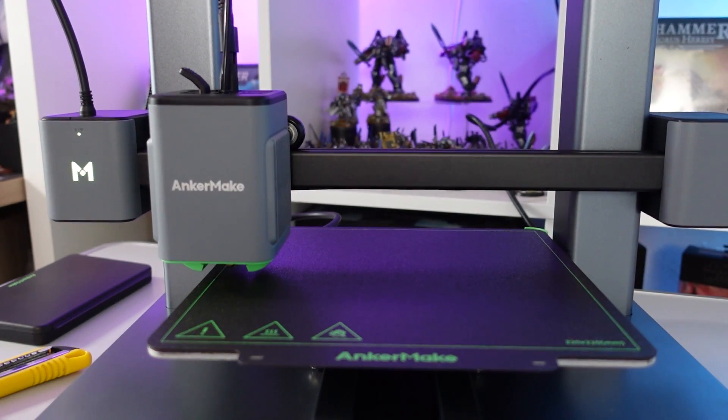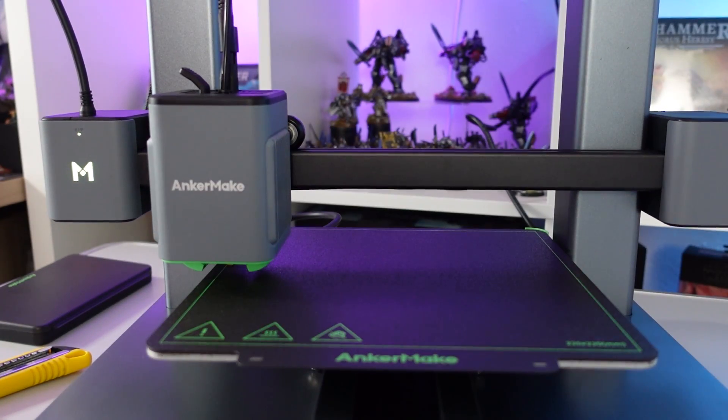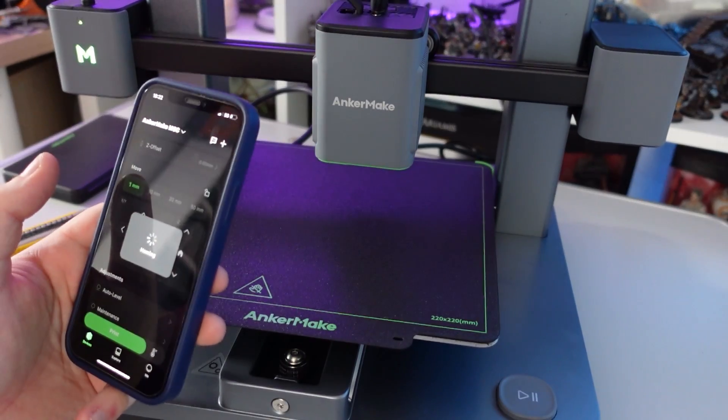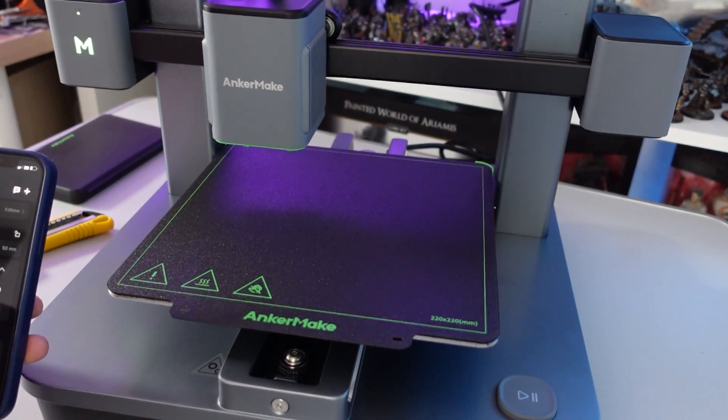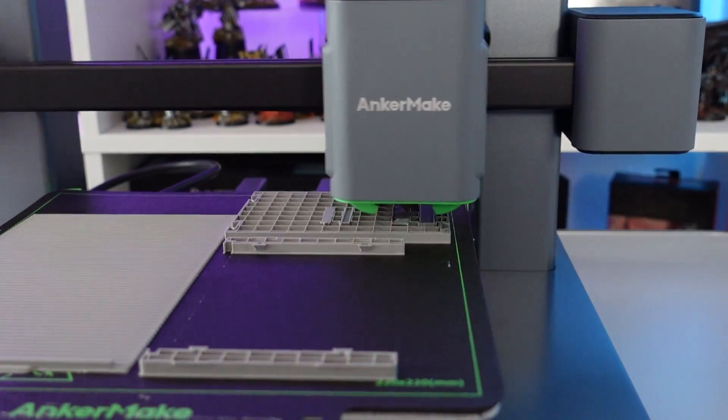The AnkerMake M5C comes with built-in mesh leveling, a full aluminium chassis, a beautiful hotend, and a magnetic textured build plate. The difference between this one and the M5 is it doesn't have a screen — it's all run from a smartphone or the Windows app. Initially I thought this was very strange, but it's actually worked out alright. I've not missed the onboard screen, just sending files wirelessly from my PC to the machine. Where you lose out with only a single customizable button, it's made up in positives because the machine is very, very cheap to buy at only $400.